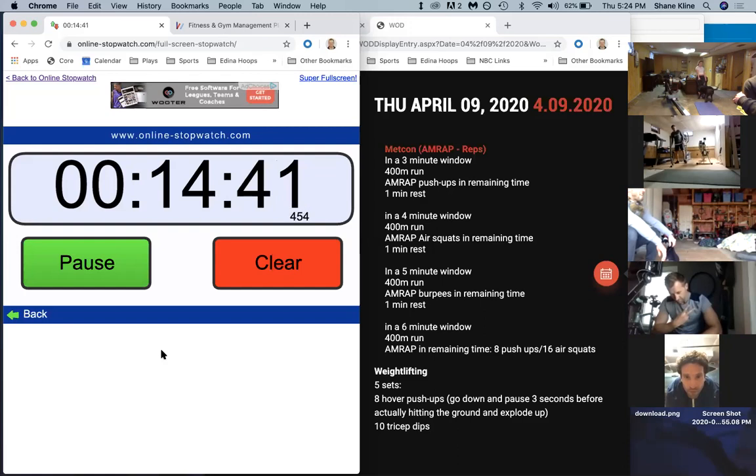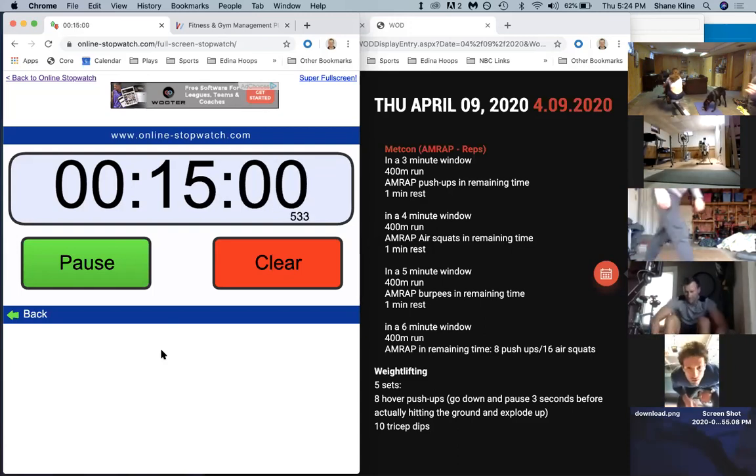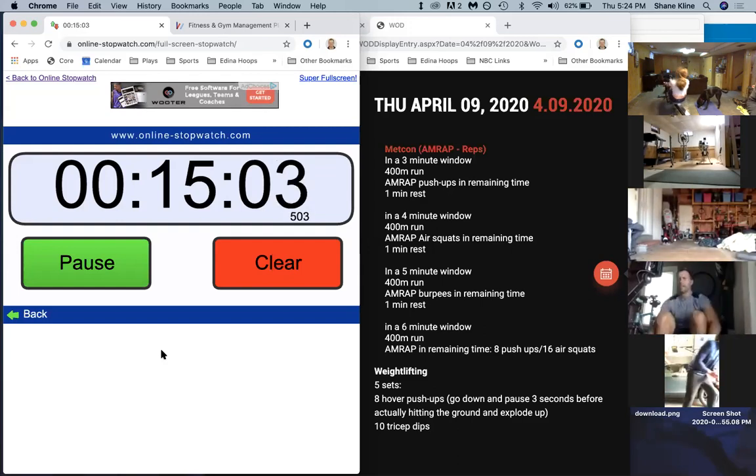Twenty seconds left, guys. Twenty seconds. This is going to be your last run or your last row. Coming up in five, four, three, two, one, and go! Last run, last row - let's go, get after it!